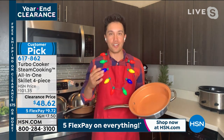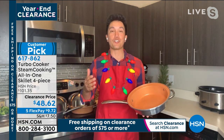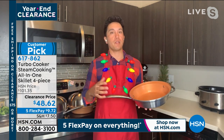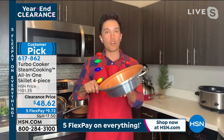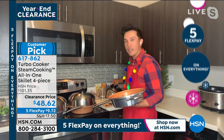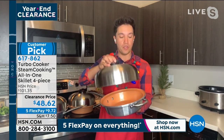My mom actually called in after my first airing with this turbo skillet and showed me a picture of one she bought back in 1994. She used to cook amazing family meals — pancit, our Filipino noodle dish with chicken and soy — making huge family-style meals in this four-quart skillet. You can do pot roast, cook a whole chicken. Because of this big dome lid, you get a convection oven-like effect.